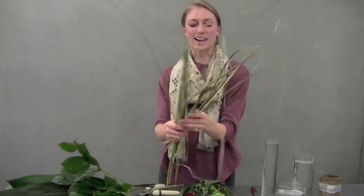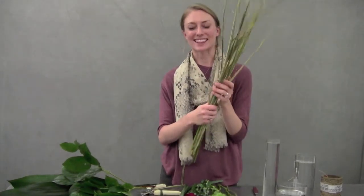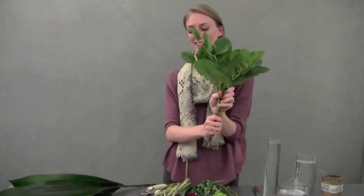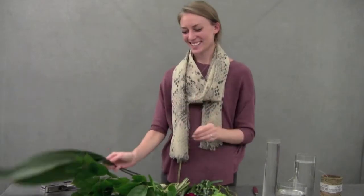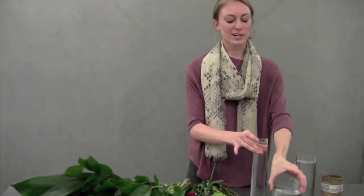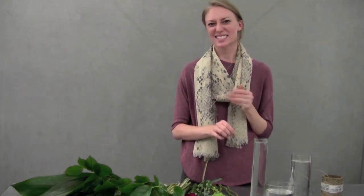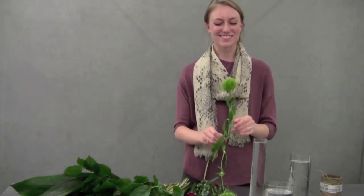We have this beautiful grass with kind of a variegated texture — miscanthus — and some lemon leaves with a side of Aspidistra. Today I decided to do a little spooky three-piece display. It'd be fun if you're having a Halloween party to put it by the candy so the kids can see it when they come inside to get a little treat.